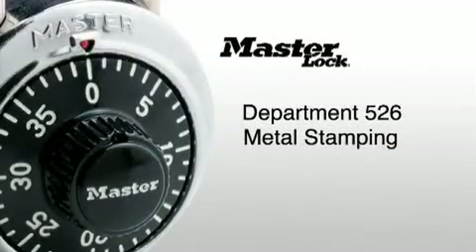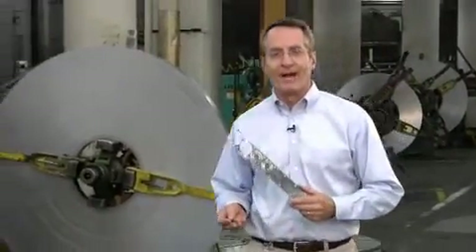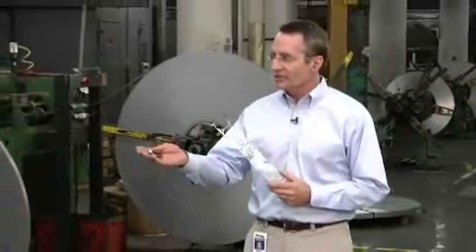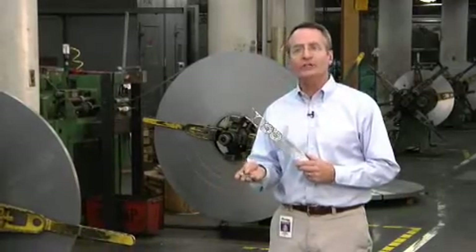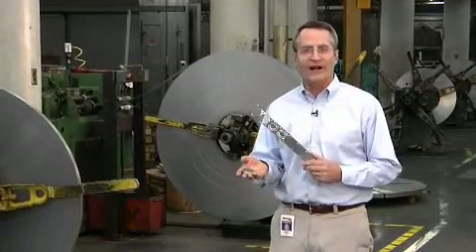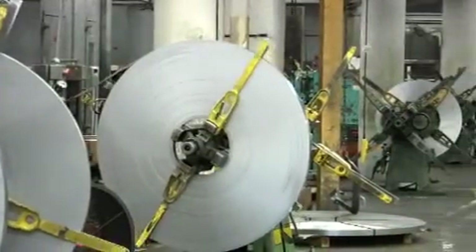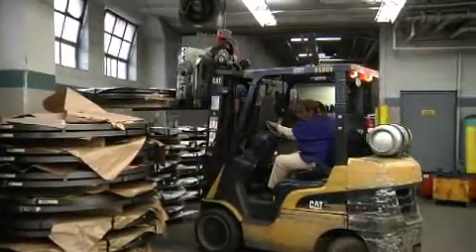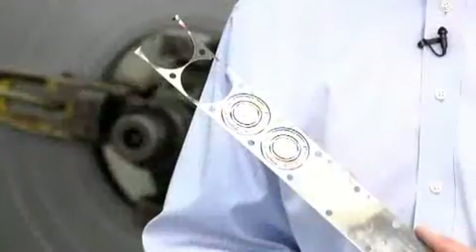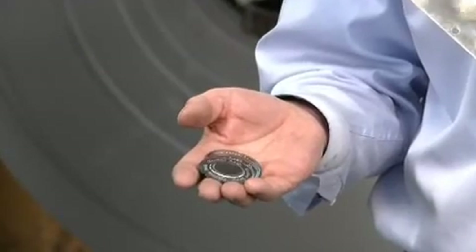Department 526, Metal Stamping. Here in the metal stamping department, we take coil stock and put it through a series of progressive dies to produce the parts that ultimately become part of the 1525 lock. Our metal stamping factory has 15 high capacity presses, most of which are run around the clock to meet demand. The metal used in these presses is received in a variety of cut widths, each designed to minimize wasted material depending upon the part shape and size.